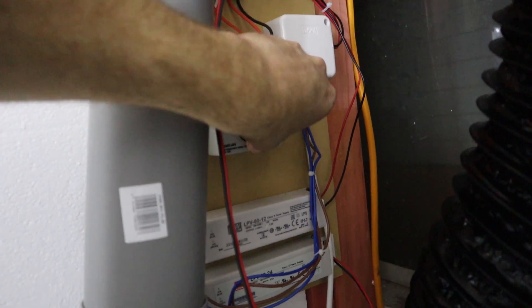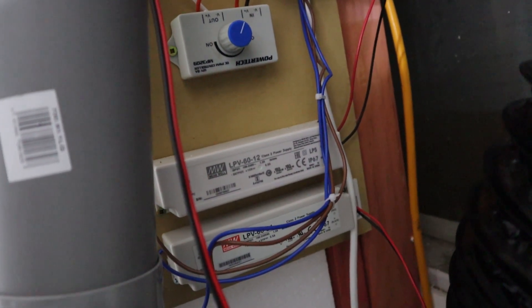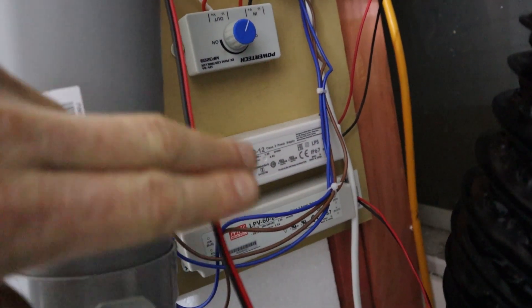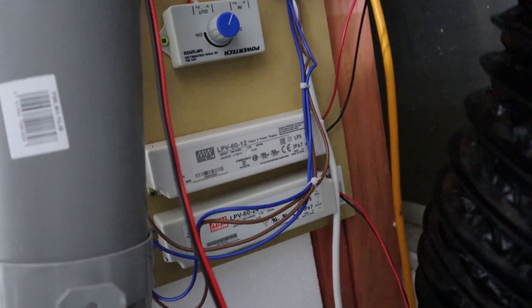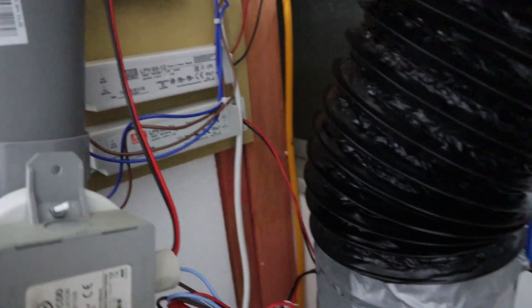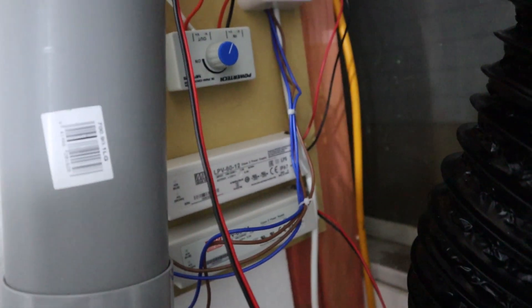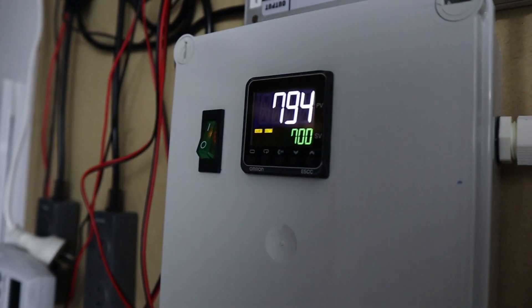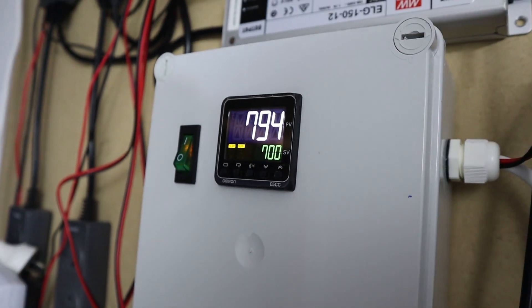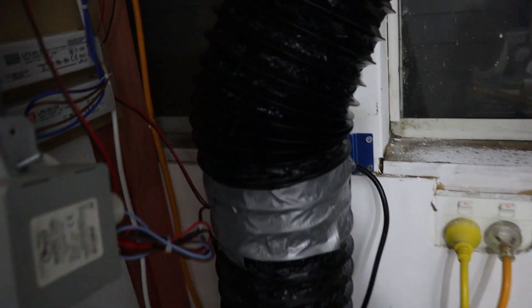She's all connected up and going. I've got the power running into the termination block here, and these two power supplies feed off it — one's 12 volt, one's 24. In the time it's taken me to do that — about 20 minutes since I've been filming — the CO2 in this room has gone up to over 800, so it's getting really CO2-heavy in there.